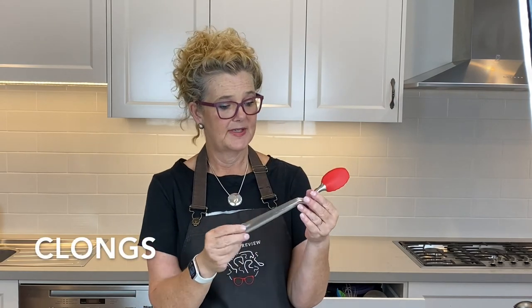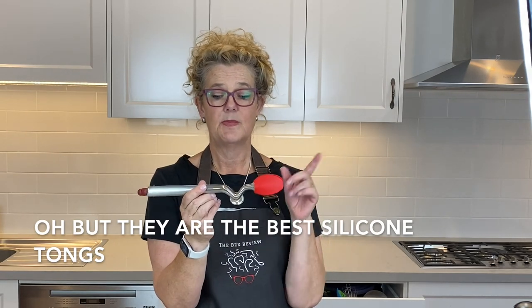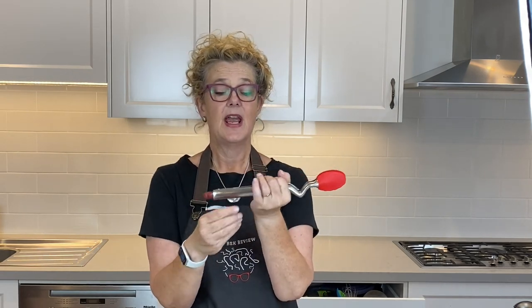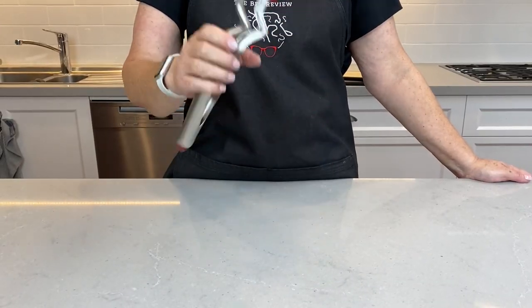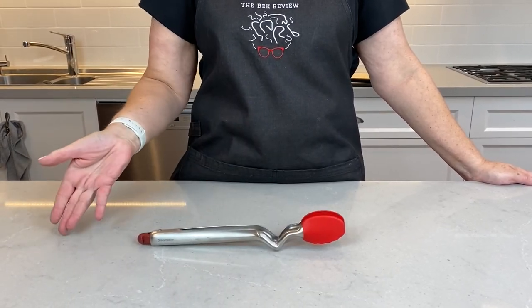The product that I am reviewing today is the Clongs. What they are is basically silicon tongs. Now there are a lot of silicon tongs on the market, and what makes these absolutely terrific is — look at this — one hand. You just whack them on your bench and you can use them one-handed.